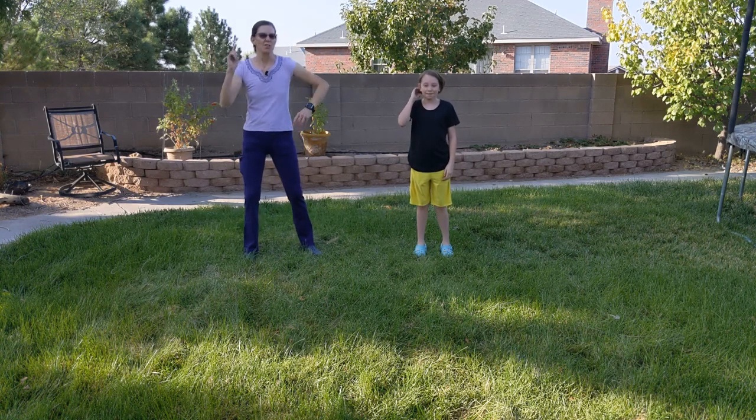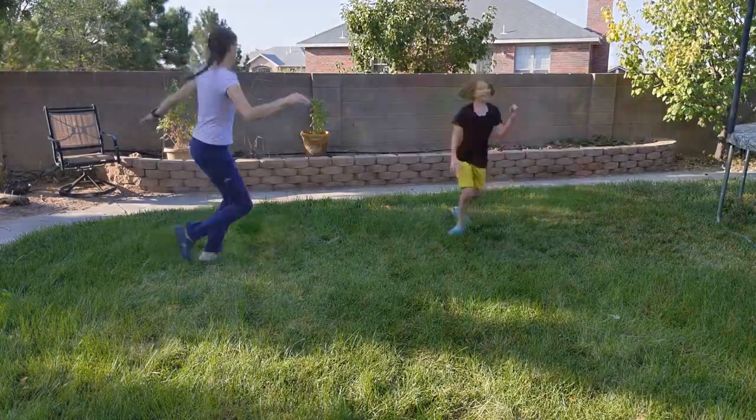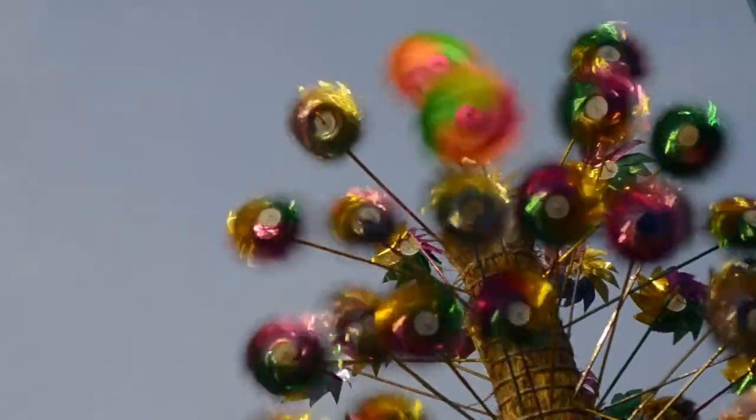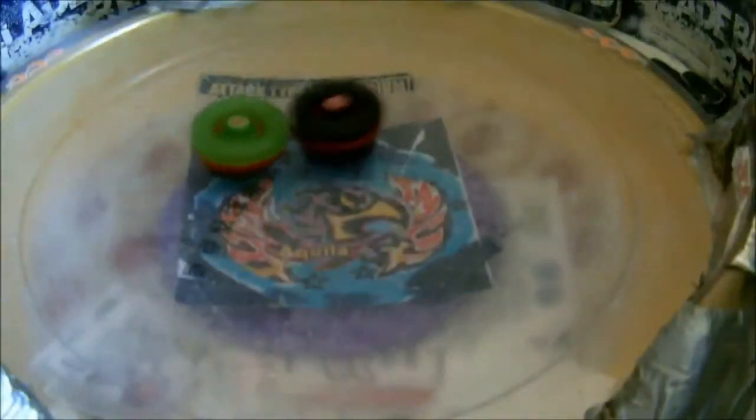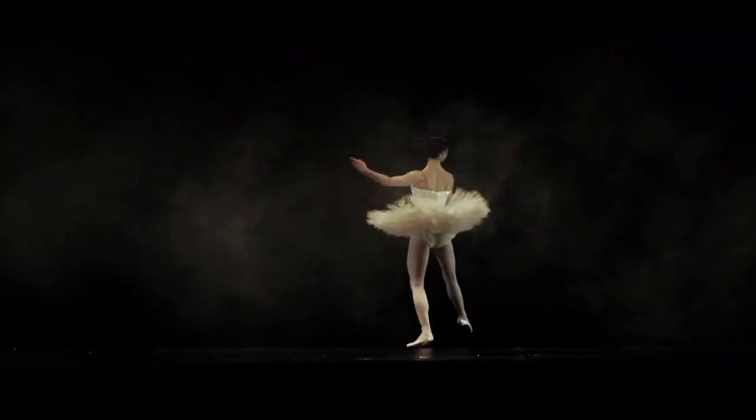Hello Double Eagle! Do you like to spin? Pinwheels, fidget spinners, Beyblades, yo-yos, frisbees, toy tops, drones, dancers, amusement park rides — all of these use rotating motion for fun.